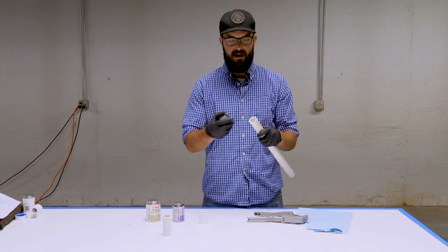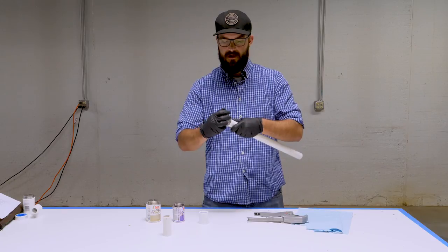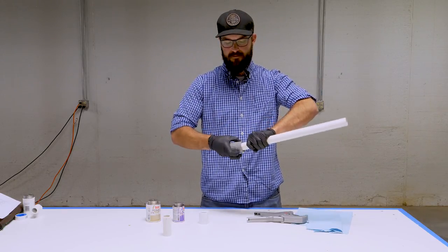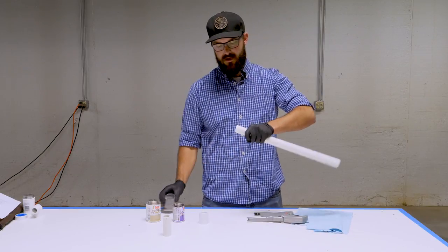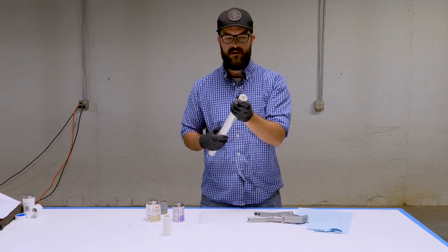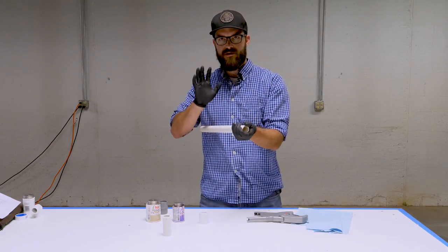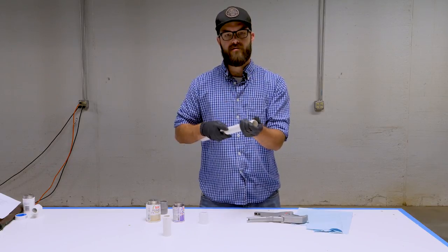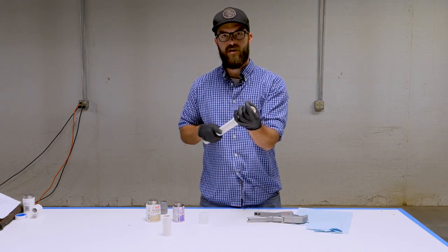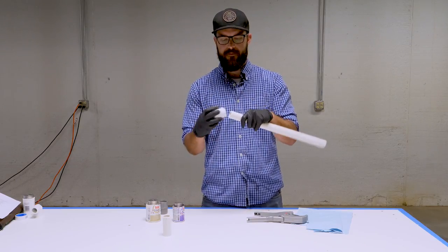The next step is to remove the outer sharp edge. With this chamfer tool, we'll just rotate it around the end of the pipe. This takes that sharp edge off and allows it, when you're pushing into the glue in the fitting, to actually let glue come up and over and coat the exterior of the pipe and the interior of the fitting to make a nice strong joint.